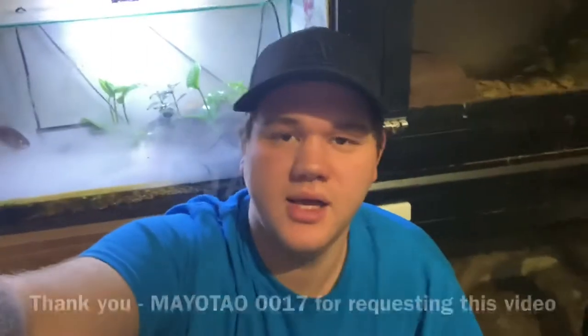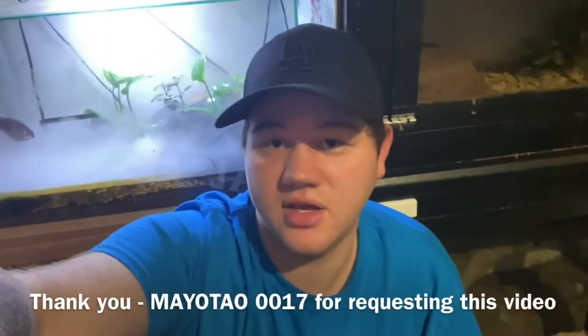Hey guys, it's Jake from Aussie Reptos here. I'm doing another quick video today on this tank behind me. This was requested by one of you guys, so thank you for the idea.